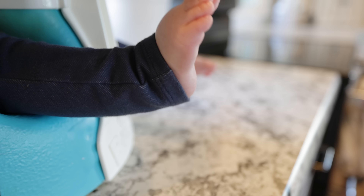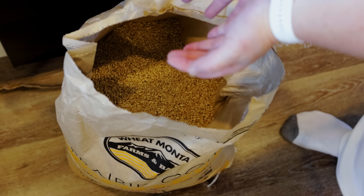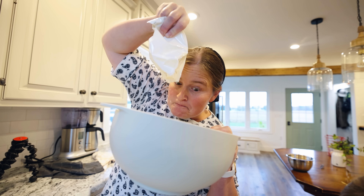So today I'll bring you along through my day and we're going to attempt two things. First off, baking homemade bread from fresh ground wheat flour. And secondly, Thanksgiving is right around the corner, so I'm going to give you guys an idea for a recipe on a sweet potato casserole that I think you'll all love.